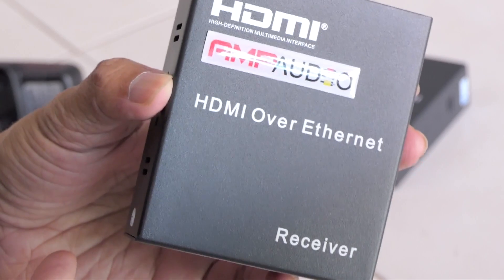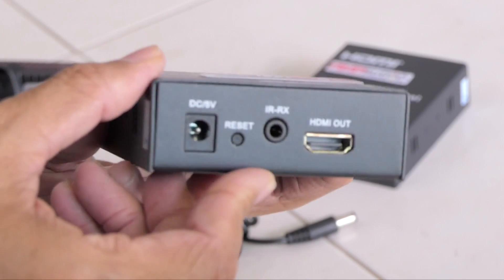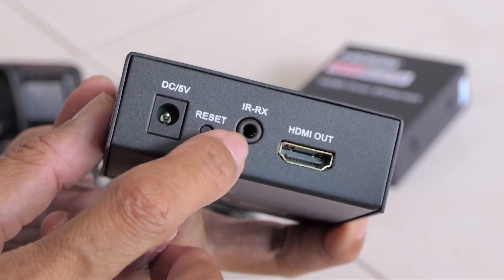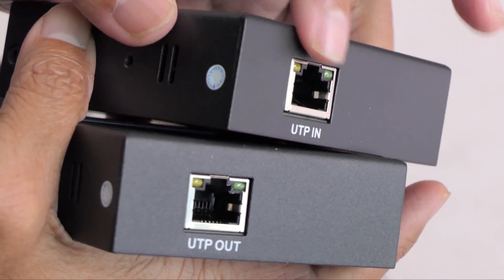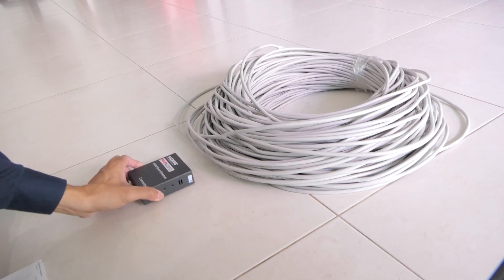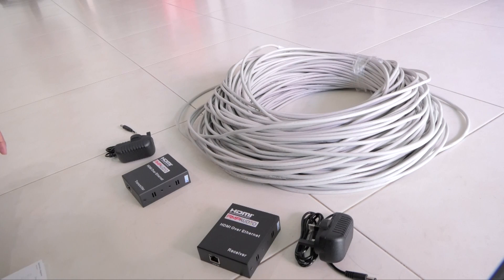Now let's look at the receiver side. On the receiver end, the Ethernet cable goes into the Ethernet port — or what they call the UTP in port — and it converts to HDMI output. There is also an infrared receiver, a 5 volt DC power in, and a reset button. The Ethernet port supports both Cat5e and Cat6 cables. We have the transmitter with its power adapter, and the receiver with its power adapter. Let's set this up.